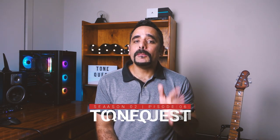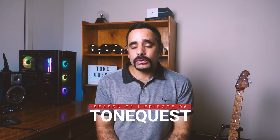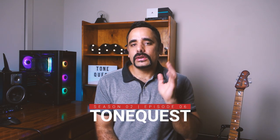What's up guys, GT here, wishing you a very happy new year and welcome back to another episode of ToneQuest. In today's episode we'll be dialing in the amazing tone from Santana's blissful track Europa. So let's dive in and dial it.